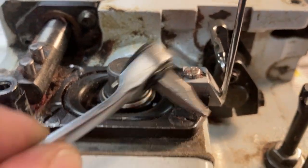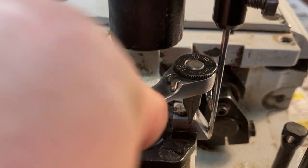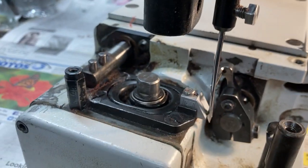Your best friend when working on these sewing heads is this little rig right here. It's excellent for all the 10-32 flat head screws found on this sewing head.